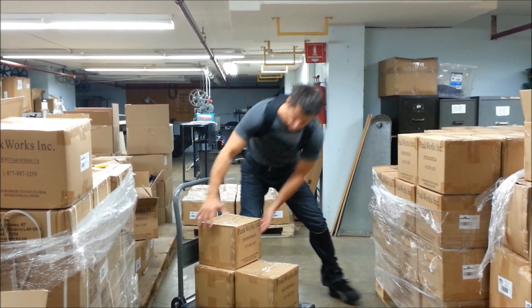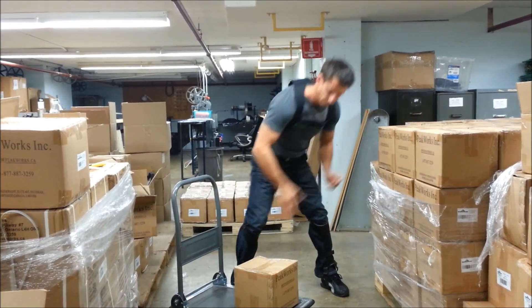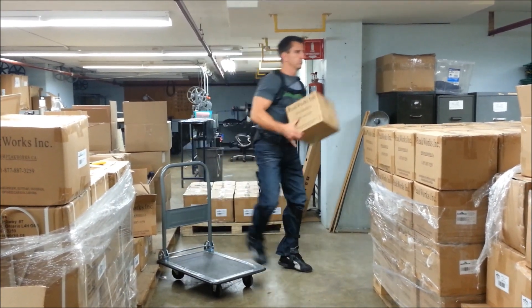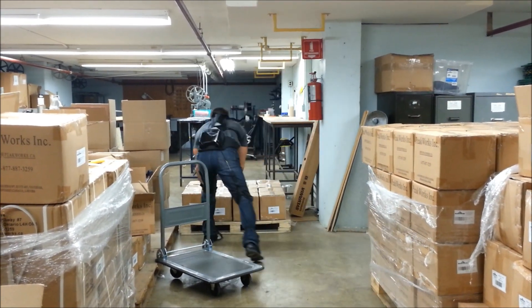User acceptance of Plaid has been very high, with 95% of industrial employees agreeing that Plaid was effective at reducing muscular effort and low back discomfort during their working tasks, and 85% expressing that they would wear Plaid to protect their low backs if it were made available to them.